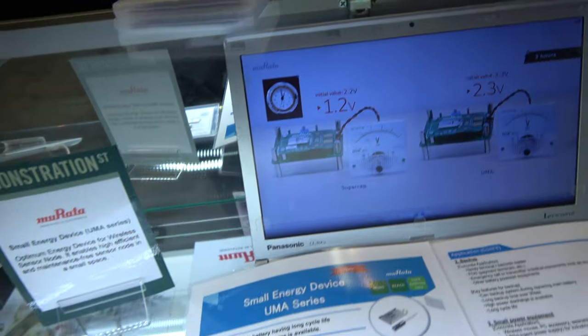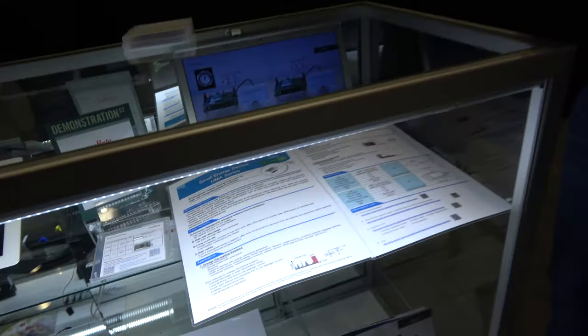Combining this battery with an energy harvester gives you a complete solution from Murata. This conference has been great — lots of potential, and customers are actively looking for energy harvesting and energy storage solutions.